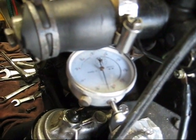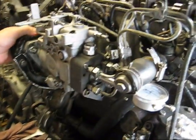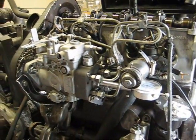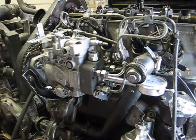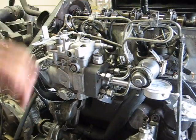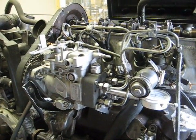Once you've reached the desired amount, you just go back and tighten down your pump mounting bolts. Then you remove your gauge, install your timing plug back in, and you're ready to reassemble the valve cover gasket and prime the pump and start the engine.